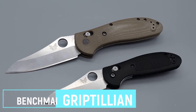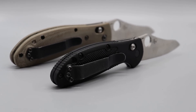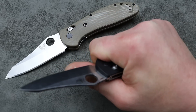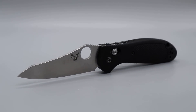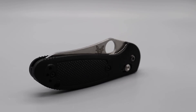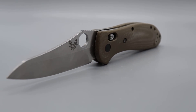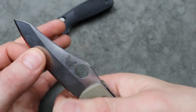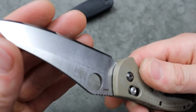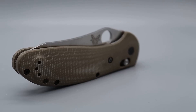Next is the Benchmade Griptilian — the Sheepsfoot version. You can get the Mini for around $120 and the Large for around $140. USA-made, S30V steel, great ergonomics even on the Mini. The Large is probably the most comfortable knife you'll ever put in your hand — there's a reason it's called the Griptilian. The Sheepsfoot blade is my most recommended because it's going to be the most useful for EDC. Great utility cuts and great slicing. Yes, it's a robust grind, but you can always lay back the edge angle and it slices like a champ.